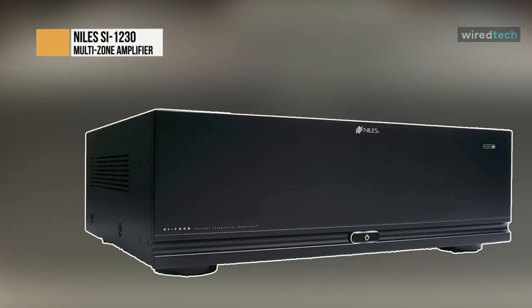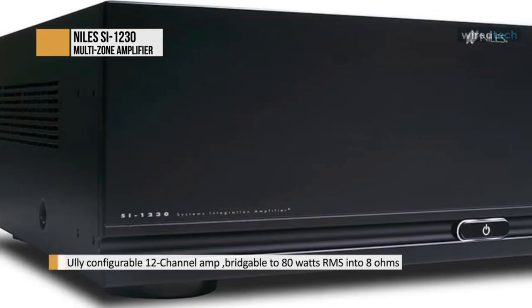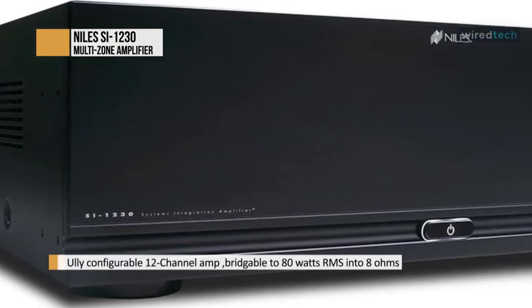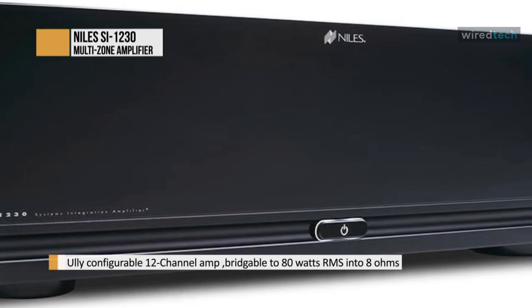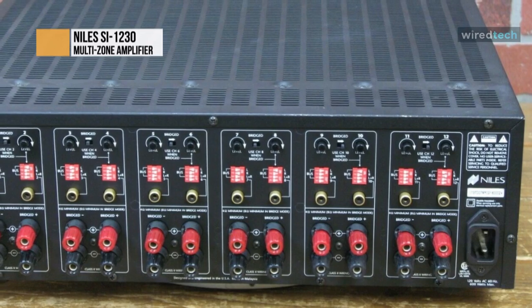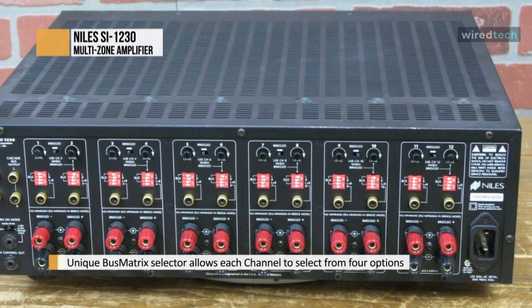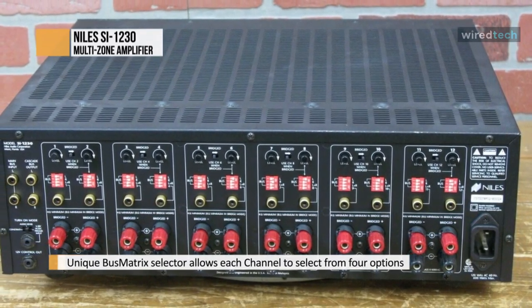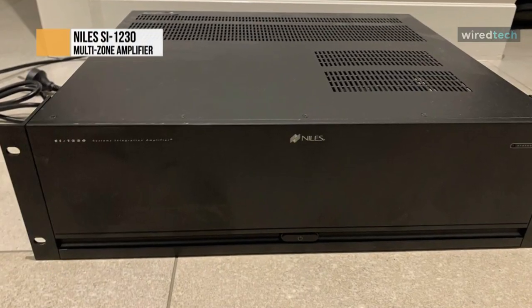The Niles SI1230 Systems Integration Amplifier is a 12-channel power amplifier that offers unique configuration features that solve common whole-house distributed audio challenges. The SI1230 delivers 30 watts per channel RMS into 8 ohms and 37 watts per channel RMS into 4 ohms. The multi-tap toroid power transformer features six independent secondary transformers for each of the six amplifier modules. As a result, the SI1230 delivers 20% more power than its predecessor, the S1200. This power supply design provides the energy necessary to deliver solid, deep, controlled bass response to a house full of speakers.